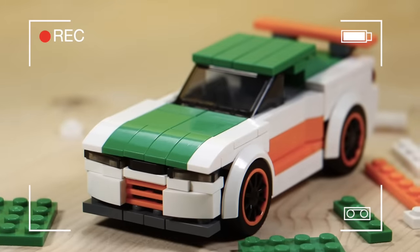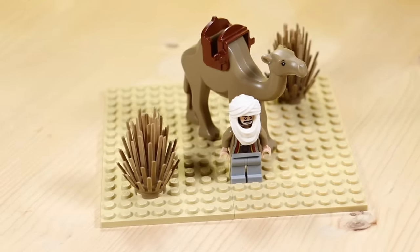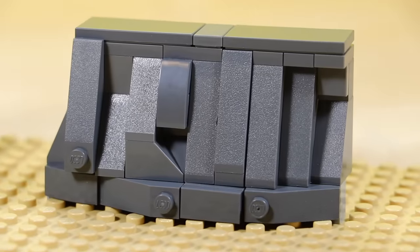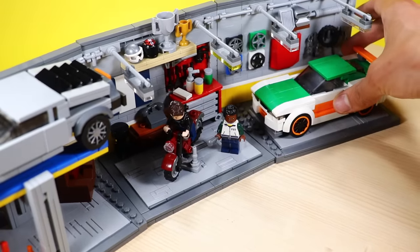Hey, what's up guys? It's me, Ty. I had some really super good Baskin-Robbins ice cream, so I'm feeling in a very, very good voiceover mood right now. Welcome back to another top 10 video. Today, we're going to be talking about 10 common Lego building mistakes. Along the way, I'm going to give you guys some insightful tips on how to turn those mistakes into strengths and just help you guys have a more fun Lego building experience.